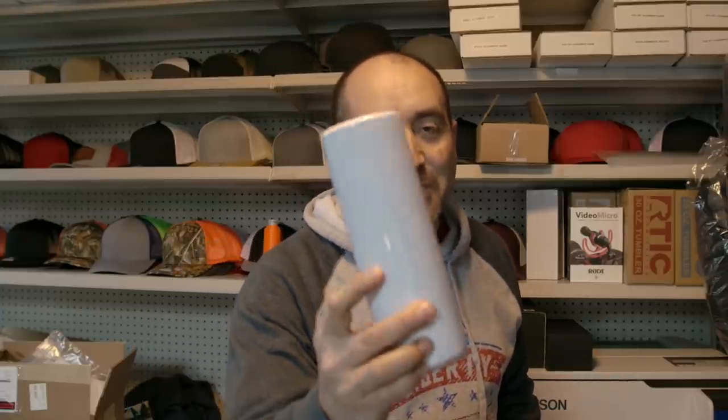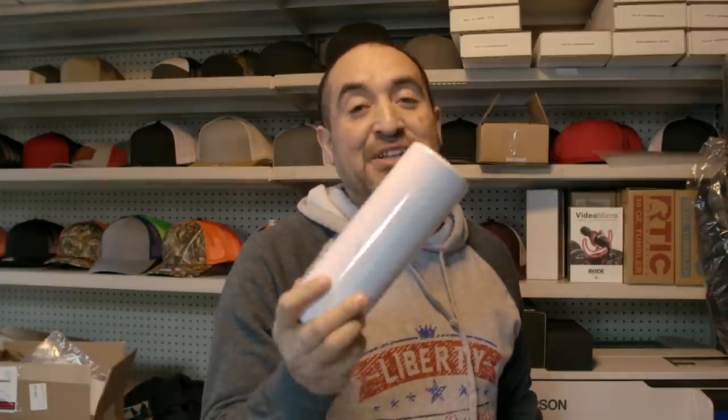Hey guys, how you doing? This is Juan with Liberty Graphic Designs. If you guys do sublimation tumblers, I'm gonna show you a couple of tricks to make it easier when you're doing sublimation tumblers, so don't go anywhere.